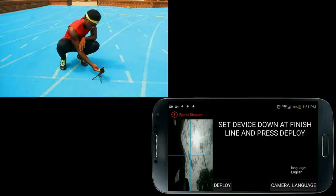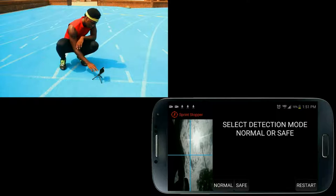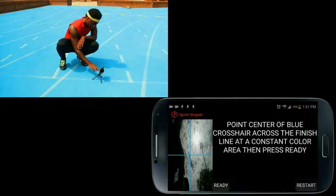First, open up Sprint Stopper, then place your device down at the finish line and press deploy. Unless you're using wireless speakers to hear the beep sounds instead of an audio cable, press no. If you're only timing yourself, press individual. Select the normal mode. Point the center of the blue crosshair along the finish line in any constant color area you wish — in this case the sky — and then press ready.